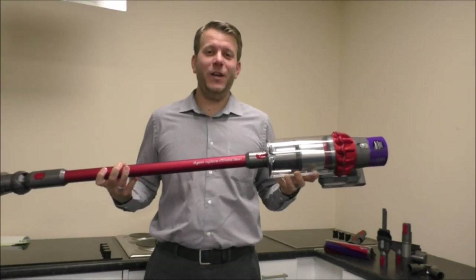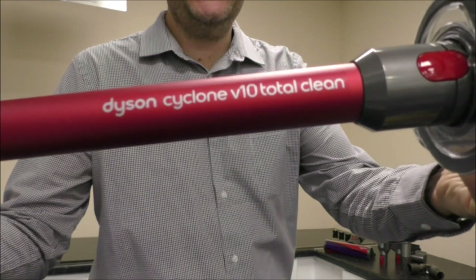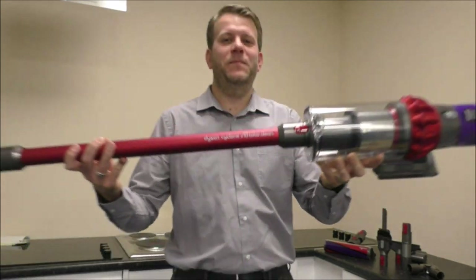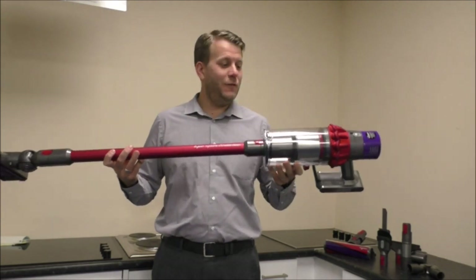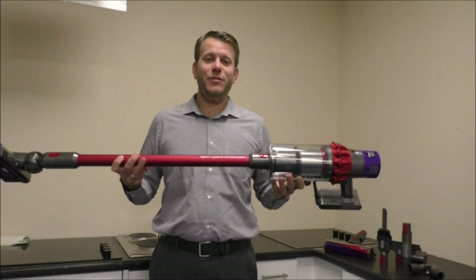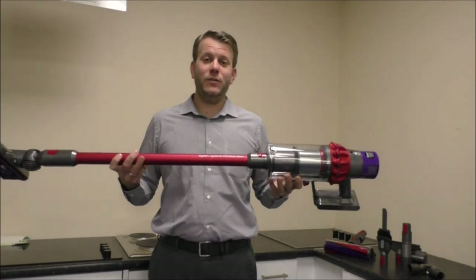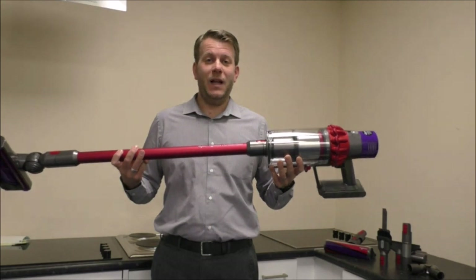Hi, in this video I'll be showing you this — it's the Dyson V10 Total Clean Cordless Vacuum Cleaner. What I'll do in this video is give you a rundown of all the features and benefits it offers, and also what all the accessories and tools do, because it does come with quite an impressive range. So we're all charged up and let's get going.